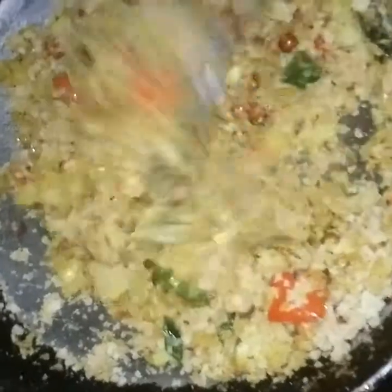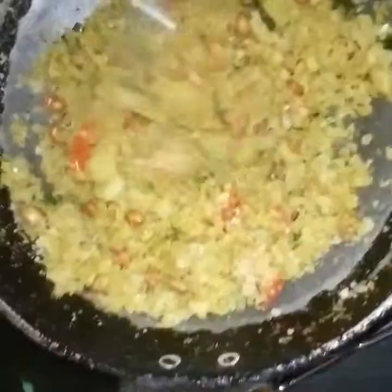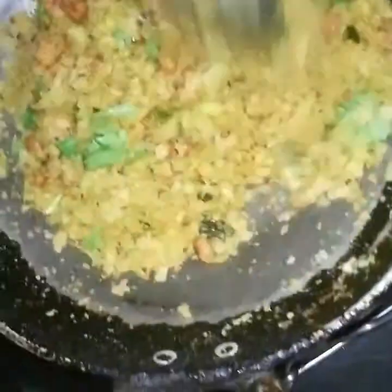Add in the required salt — I added about three-quarters of a teaspoon of salt. Make sure your chapatis had less salt in them. Then add in the roti mixture that we pulsed in the mixer or grinder. Add the chopped coriander leaves for garnish and, to enhance the taste, squeeze half a lime and mix well.